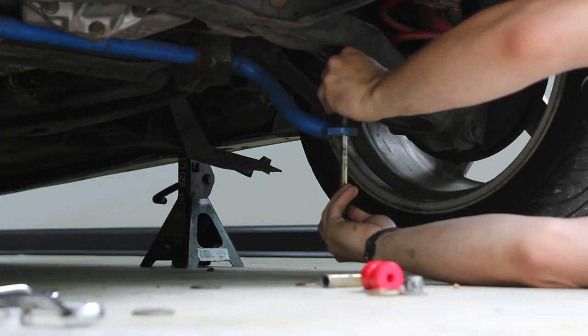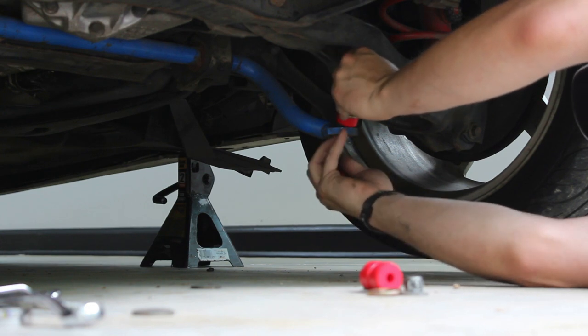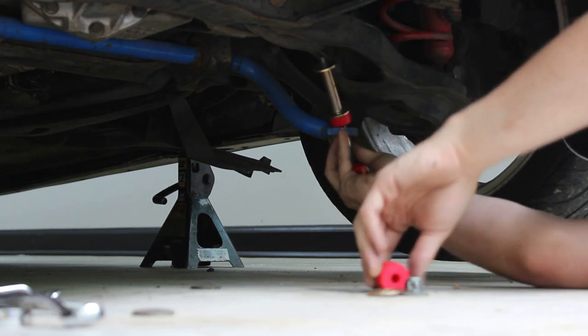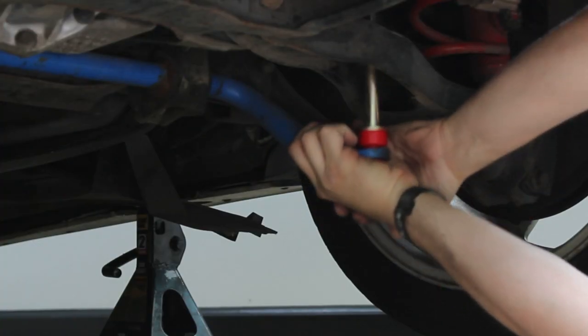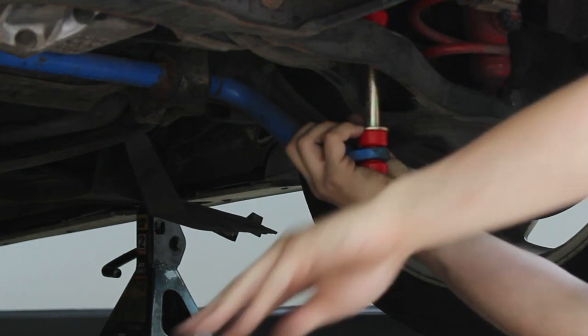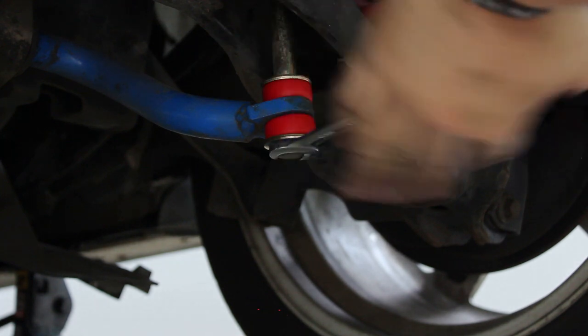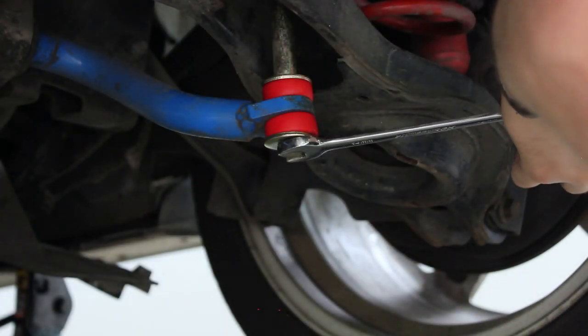You might be wondering why I chose to go with what is an apparently cheap end link option. Well, that's because I'm cheap, and these can be purchased for about 10 to 15 dollars at the local auto parts store — something that works just as good as the more expensive options on the market. These are still polyurethane bushings, and I really like the fact that I can source these locally, or if I'm traveling, I should be able to find these at just about any auto parts store.